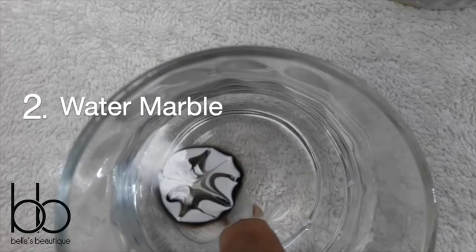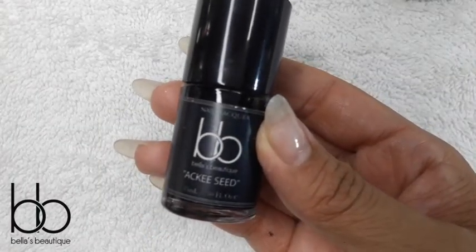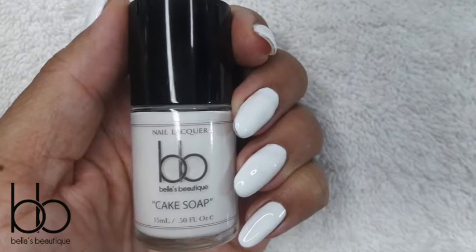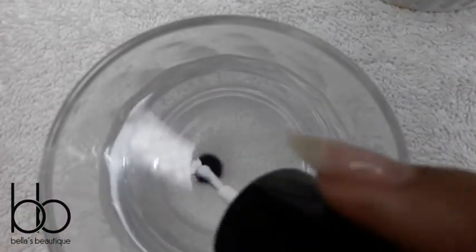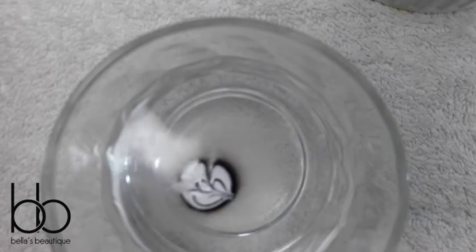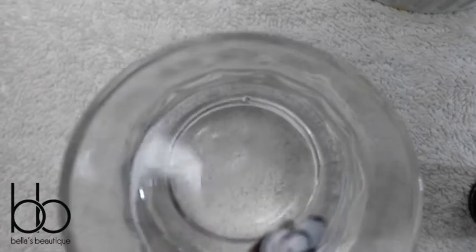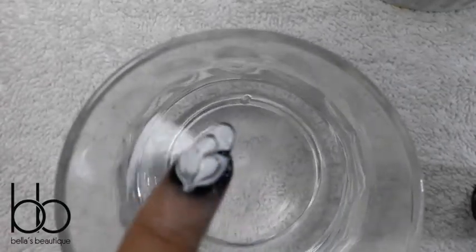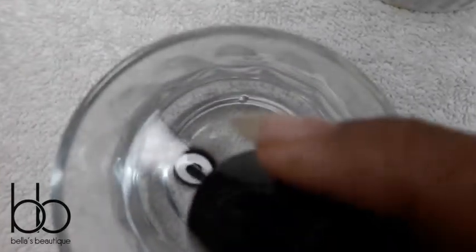Number two: water marble. I'm using Acci Seed, which is my black polish, and cake soap. I've also based my nails with cake soap. In this technique, you lightly drop different color polishes in a small cup of water, create a pattern with the polish, then dip the nail under the pattern in order to get it onto the nail. After each nail, use a q-tip or an orange wood stick to lift out the remaining polish. Repeat steps for each nail.